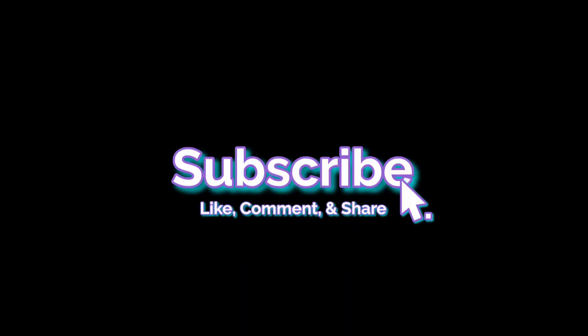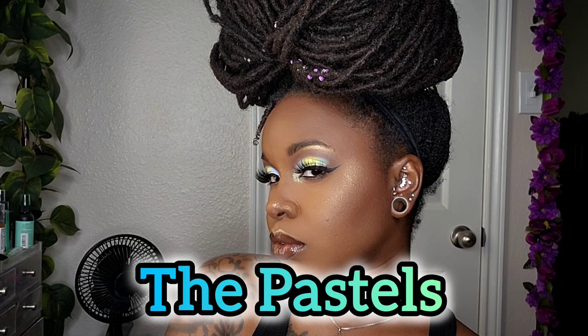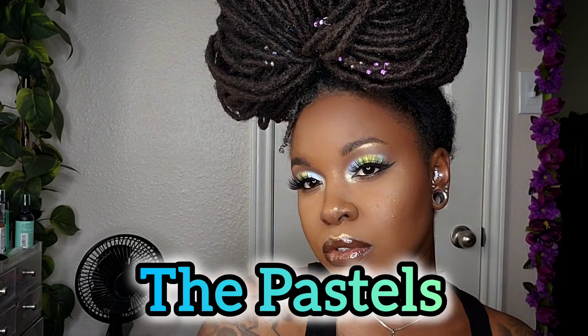Welcome back to my channel — don't forget to like, comment, share, and subscribe. I'm back with another makeup look; I call this one 'The Pastels.' Stay tuned.